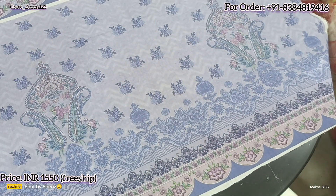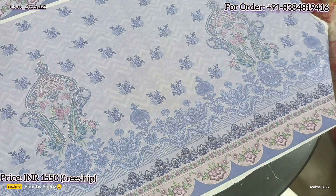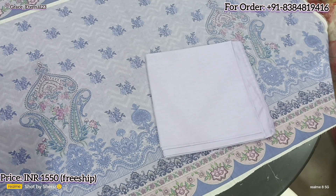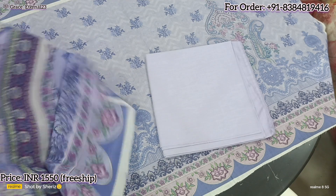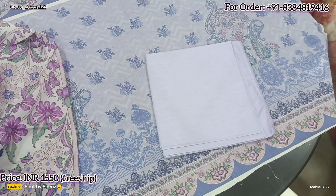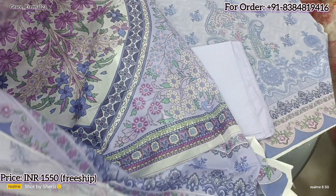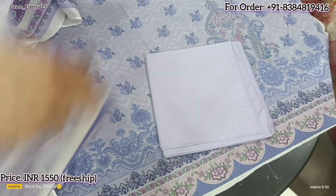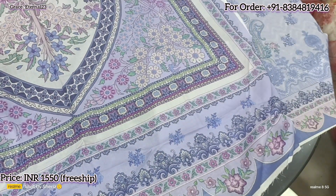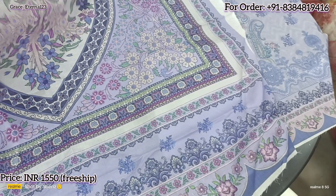And now we have the sleeves. All are guaranteed originals with proper stamps. Here comes plain bottom, and here comes a beautiful white lawn printed dupatta. See how pretty it is — the color contrast, everything is on point. How beautiful it is looking.